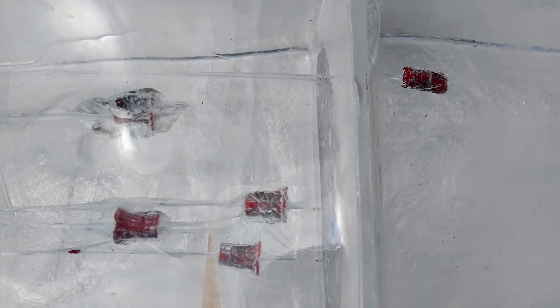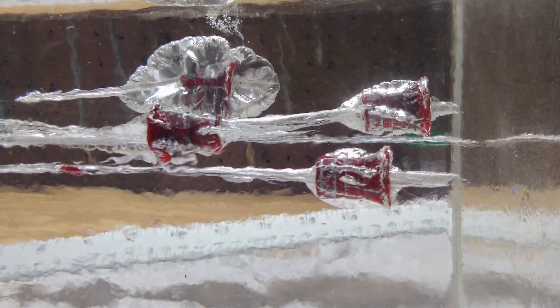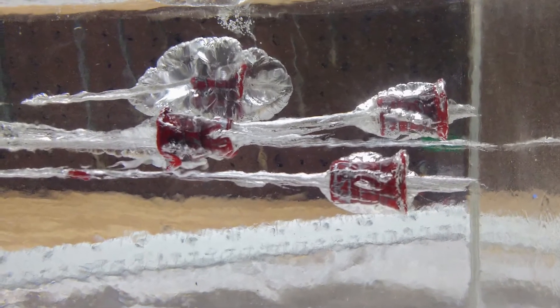The first four bullets stopped in the first block and the last bullet stopped in the second block. These blocks are 16 inches long. Here you can see all five entrance tracks. Here's a side view of the first four bullets. On the left hand side in the bottom track you can see a small piece of lead that fragmented off.